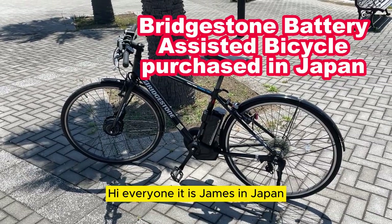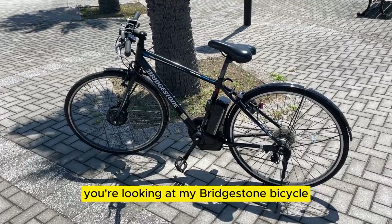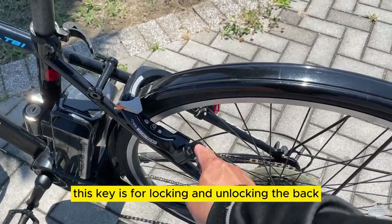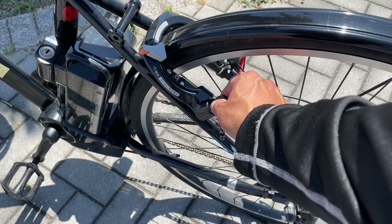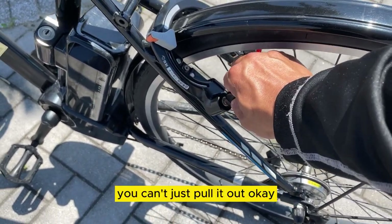Hi everyone, it is James in Japan. You're looking at my Bridgestone bicycle — it's battery assisted. This key is for locking and unlocking the back wheel of this bicycle. You can't just pull it out.